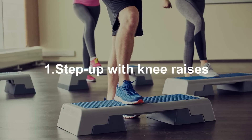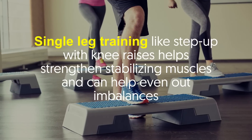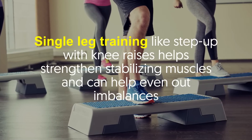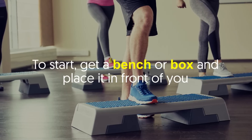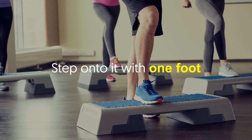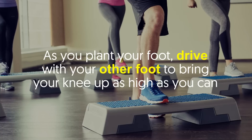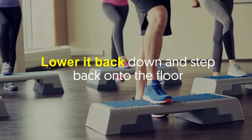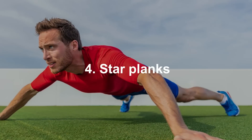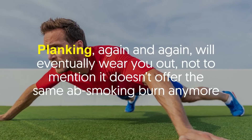Number three: step-up with knee raises. Single leg training like step-up with knee raises helps strengthen stabilizing muscles and can help even out imbalances. How to do it: Get a bench or box and place it in front of you. Step onto it with one foot; as you plant your foot, drive with your other foot to bring your knee up as high as you can. Lower it back down and step back onto the floor, then do the same on the other side.